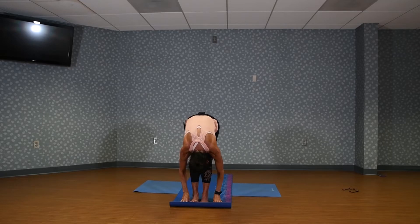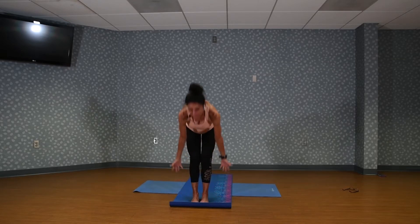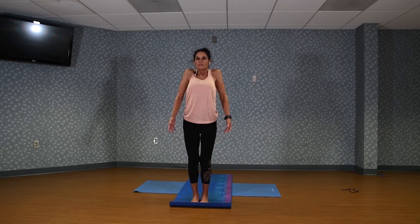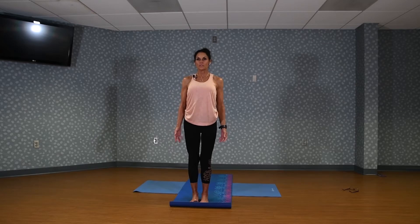Hold here in your forward fold. Drop your head. Let your low back stretch out. Feel the length in the back of the legs. Now come back up to our mountain position. Roll your shoulders up and back. Again, up and back. Big shoulder roll.